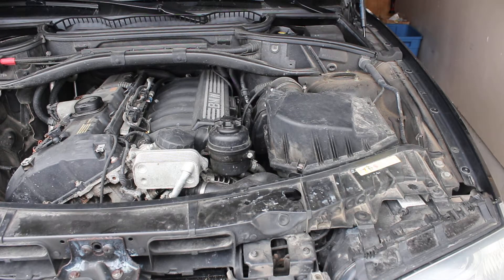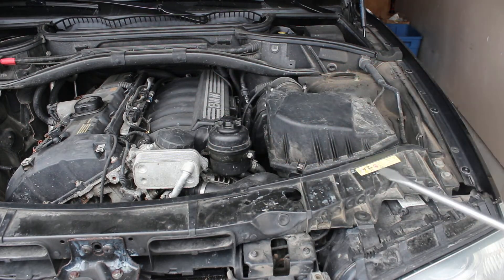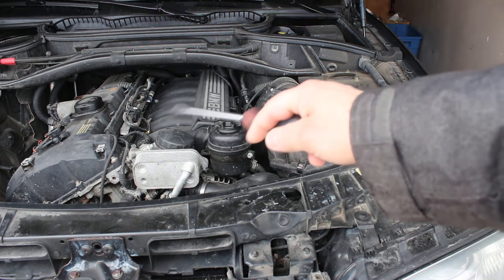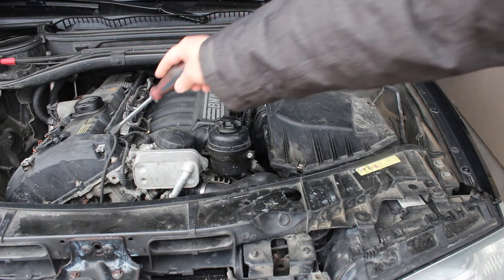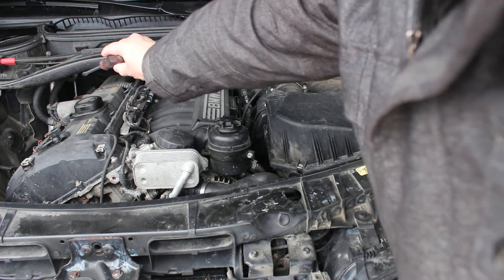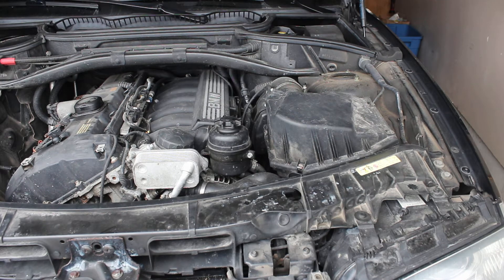I've taken a couple of panels off — normally there are some panels they call deco panels or vanity panels, supposed to make the motor look pretty so that when people who don't like motors open the hood they go 'oh, look a pretty motor.' It's just a plastic panel covering up all this ugly stuff to make the rest of it look cute. I've pulled that all off just to save some time.